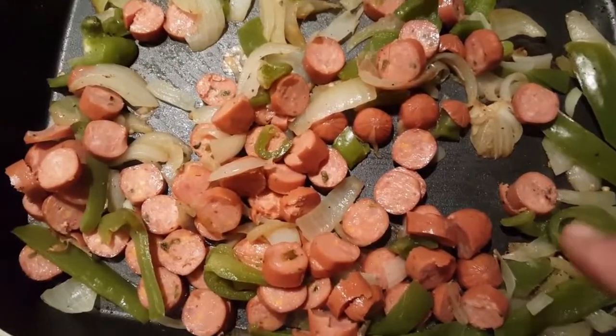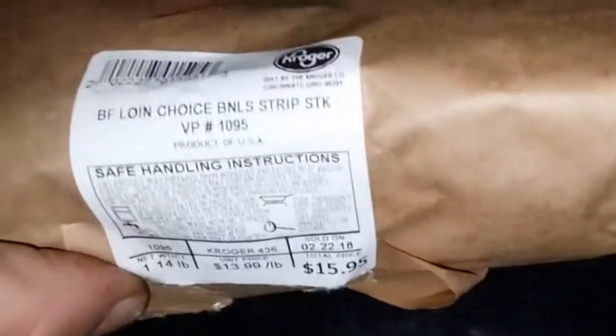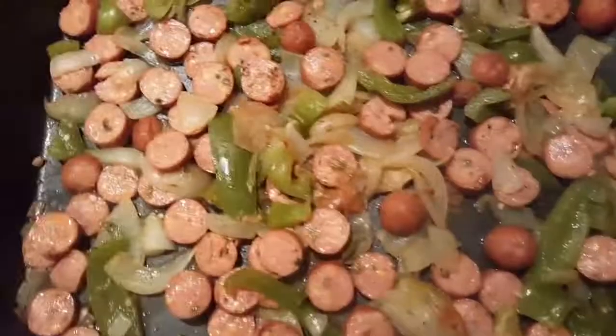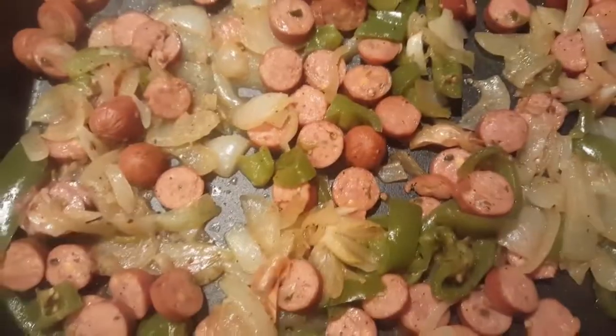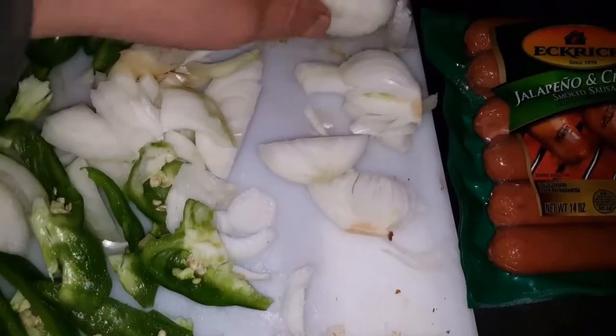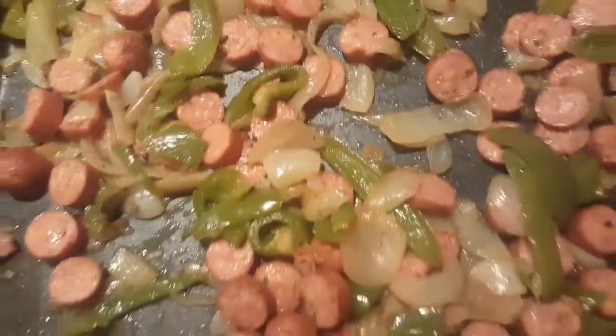Green peppers — A plus B equals C. These new strips, oh my god, absolutely amazing. Pink Himalayan sea salt, diamond selection — the only thing we use. Delicious. Once they start cooking up, the sausages and peppers and onions are gonna be beautiful. Can't go wrong there.